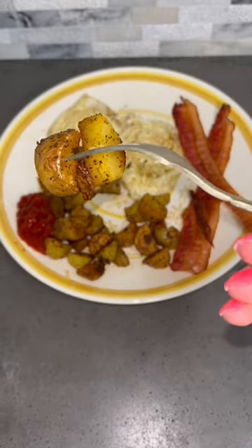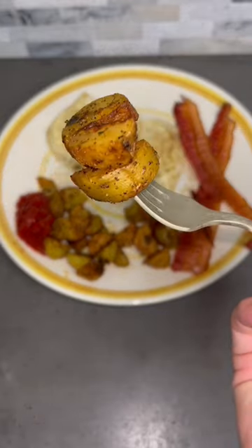You know those breakfast potatoes you get at a restaurant that are soft but also have a crunchy exterior? Yeah, I'm going to show you how to make those.